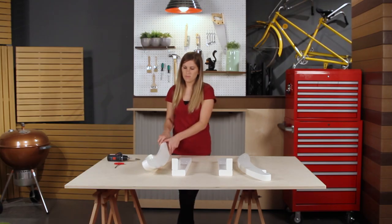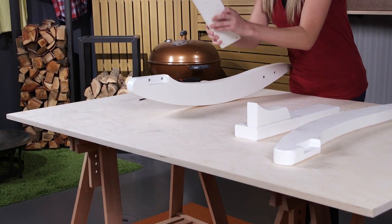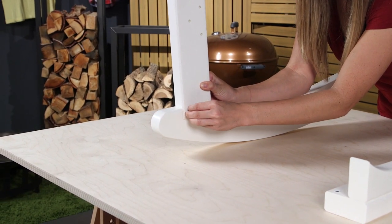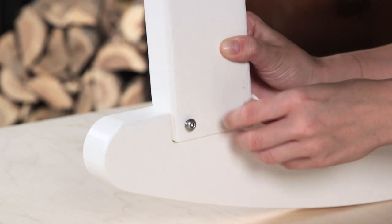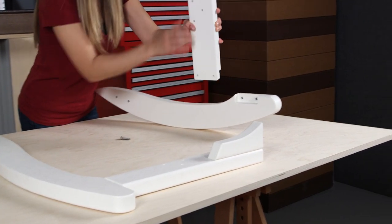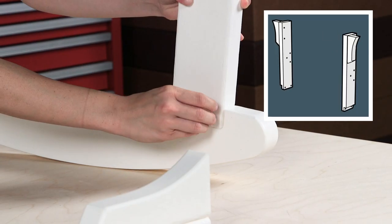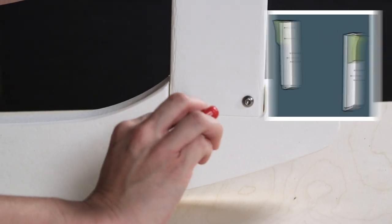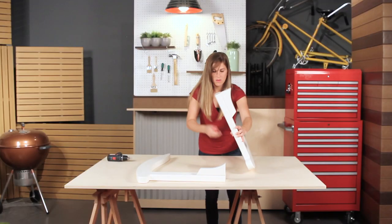Begin by attaching the front right leg to the front right rocker bottom using two 1.25 inch bolts. We recommend first inserting the screws by hand, then tightening with the provided T-handle hex key or a drill. The wing on the side of the rocker leg should be oriented towards the front of the chair. Repeat this step to assemble the left leg and rocker bottom.